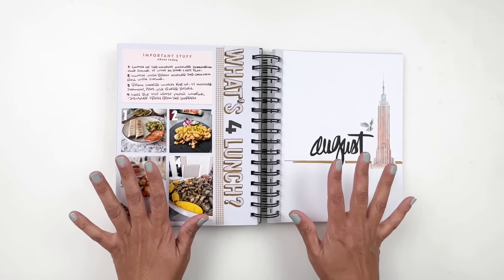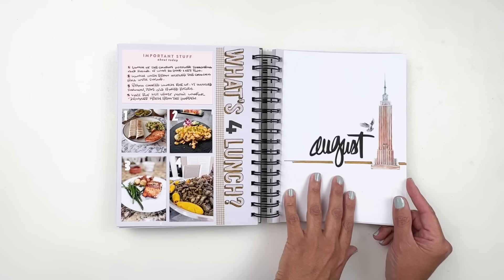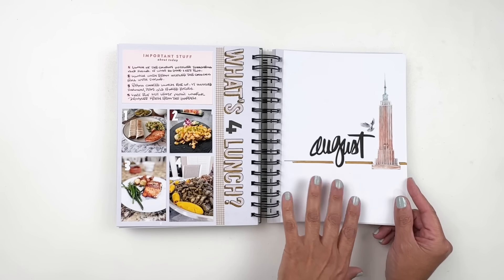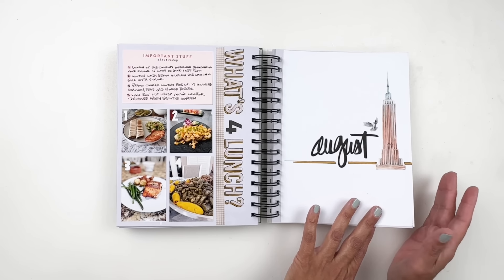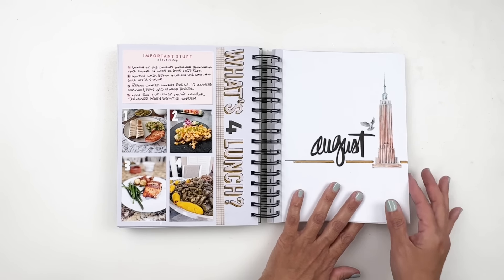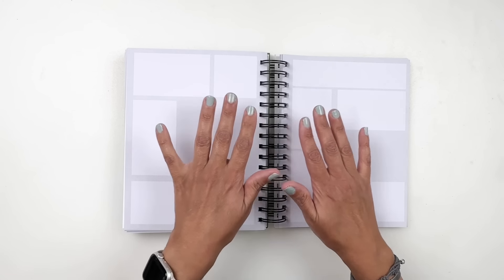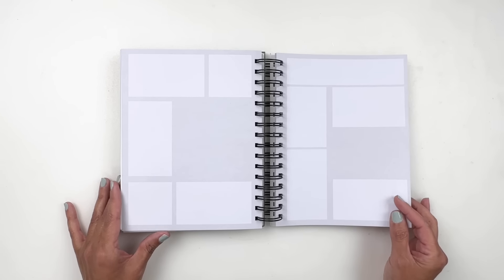I did decorate August. In August I went to Brooklyn, New York with my members, the Peaches, and we got to go to Stationery Fest. I thought it would be fun to have a New York theme for my August divider, so I used some washi tape with it. I thought I would document a few photos of my trip — I'm going to need multiple pages because I have lots of photos.